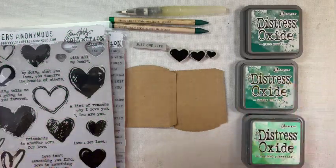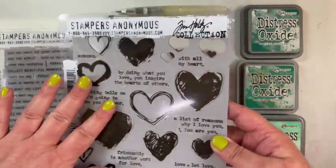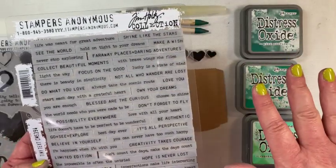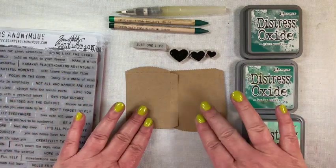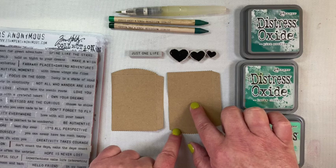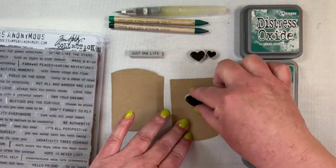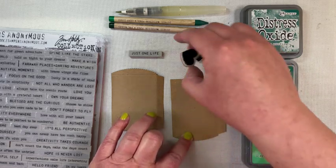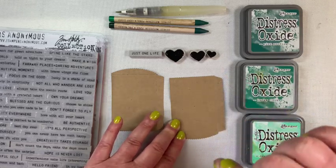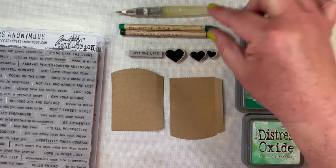To decorate the paper bag, I picked the three smallest hearts from the Love Notes stamp set. I'm not using any of the sentiments from that set - instead I pulled a sentiment from the Tiny Text CMS 394. For St. Patrick's Day, I chose 'just one life,' which I thought would be perfect. I've marked the center with a tiny pencil dot because I'm going to stamp these hearts to make a shamrock shape and I need to know where that center mark is. Once I get the hearts stamped in a shamrock shape, I'll draw a stem using my Lucky Clover and Pine Needles distress crayon pencils.